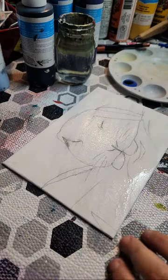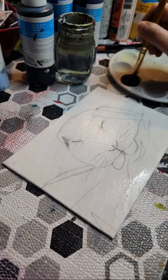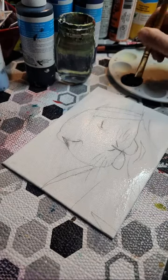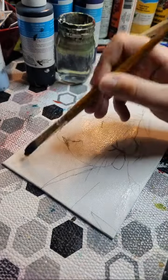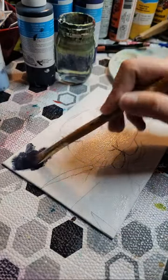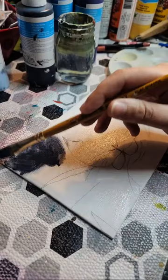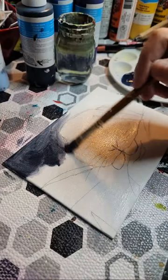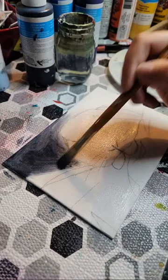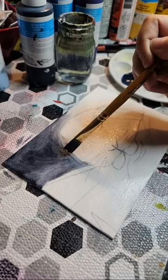The first thing I want to do is get the background done, and after that we can move on to the next part. We've got this darker blue and we're just gonna set a darker background. You see how that water is just making it apply a little bit easier? If your canvas was dry it would just drag across — sometimes if you're going for that look that's awesome — but the idea here is to get a nice light coat going.